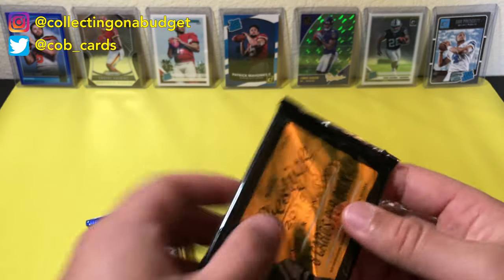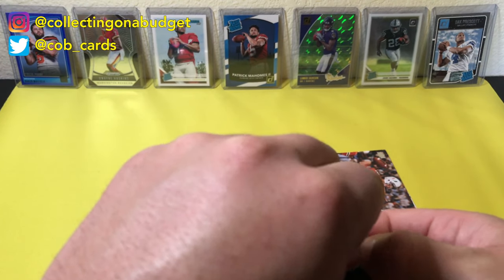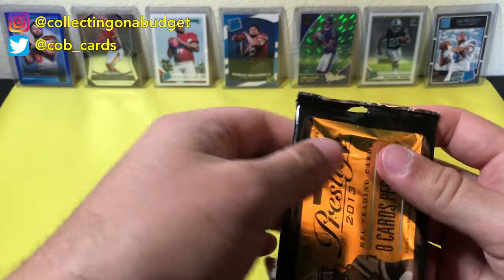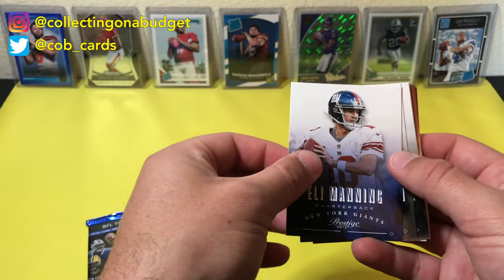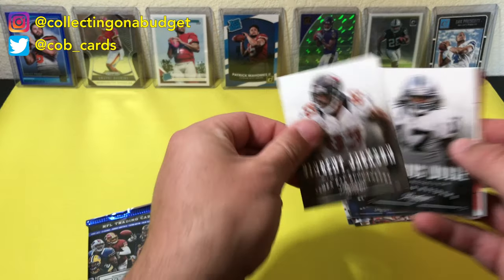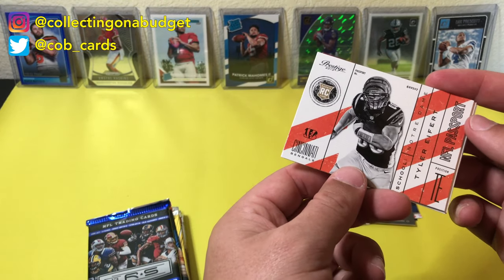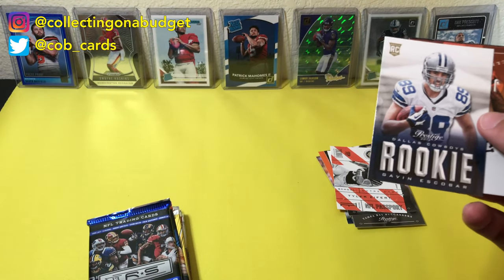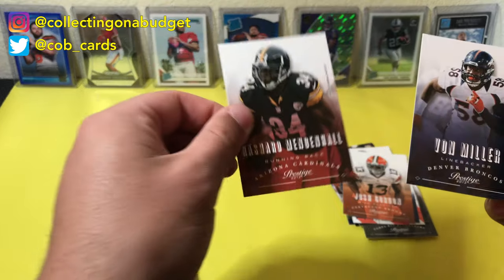So now 2013 Prestige. Let's see if I can get this open. So Prestige 2013 — Eli Manning. We've opened these actually, I think, on the channel before. Eli Manning, Vincent Jackson, Davarius Moore, Tyler Eifert, Gavin Escobar rookie, Josh Gordon, Rashard Mendenhall, and Von Miller. Von Miller is a beast.